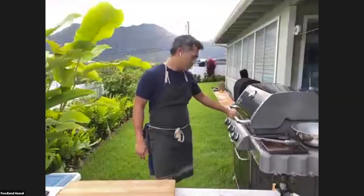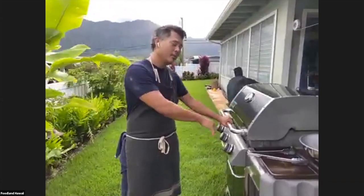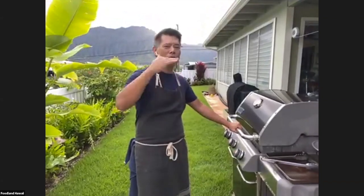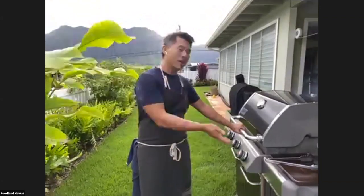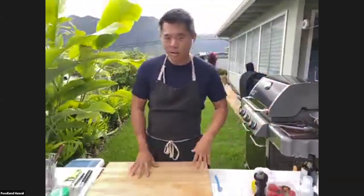I put the steak on the grill and I close the cover because I want to try to maintain the heat. This steak is about an inch, give or take, in thickness. So what I'm looking for is about two minutes, flip it over two minutes — two minutes each side — and I should be in good shape. I like a medium or medium, and then we're going to let it rest.